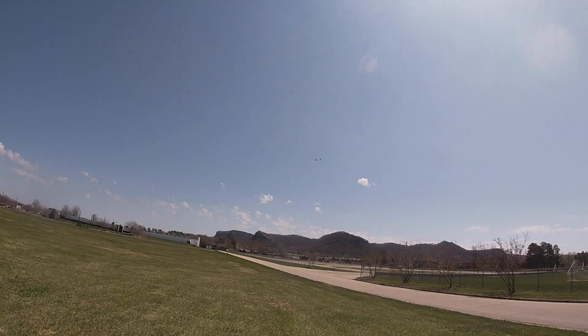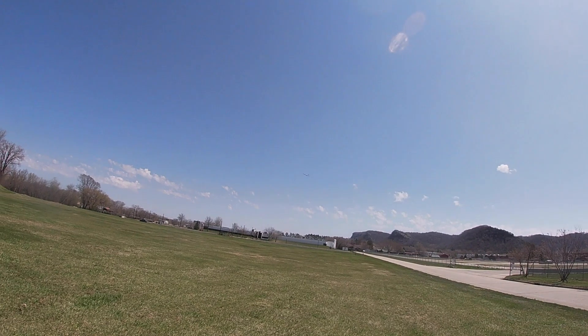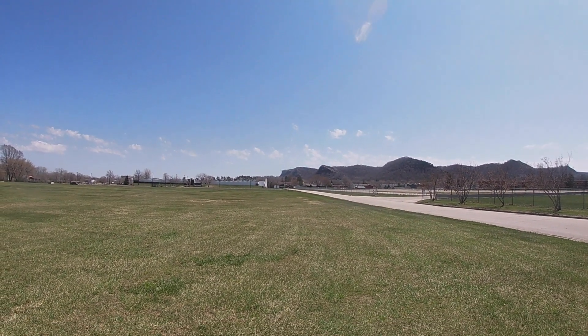When I first started flying the Allegro I think I was flying it too slow and the rudder didn't seem too effective, but as I let it fly faster the rudder is plenty effective.